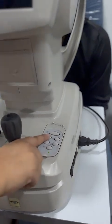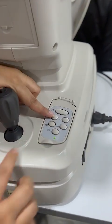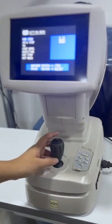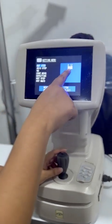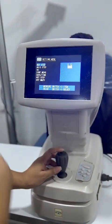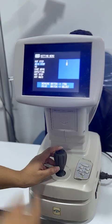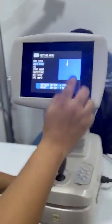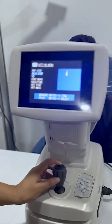This button is for the settings, and this is the settings menu. The refracting step should be 0.25 — use the main cursor to go down. The axis step should be 5 degrees; if it is 1 degree, then you can adjust these settings.